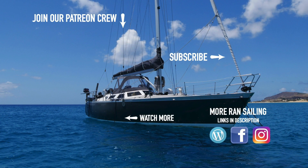Thank you for watching this episode. We really appreciate a thumbs up — please share and subscribe. Next week we set off on another ocean passage towards Alaska.